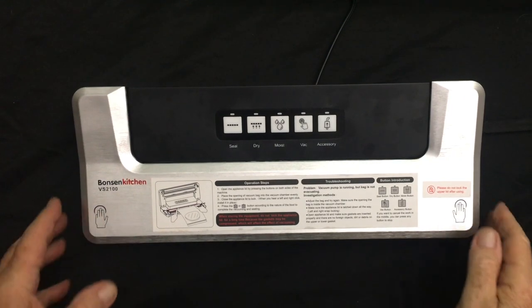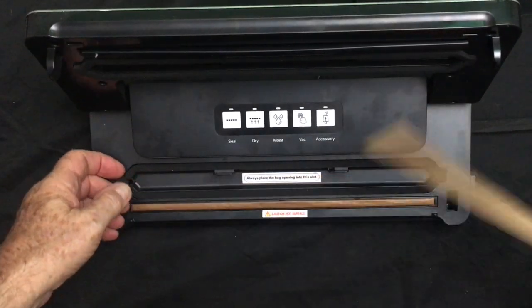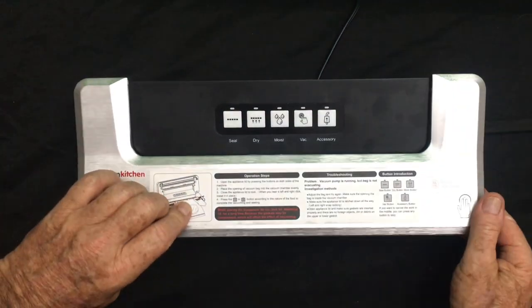This is a review of the amazing Benson Kitchen Vacuum Sealer. If you're like me, you cook a lot of food but you don't finish it all at once — this is what you need. It vacuum seals your food and you throw it in the freezer or refrigerator until you're ready to use it.